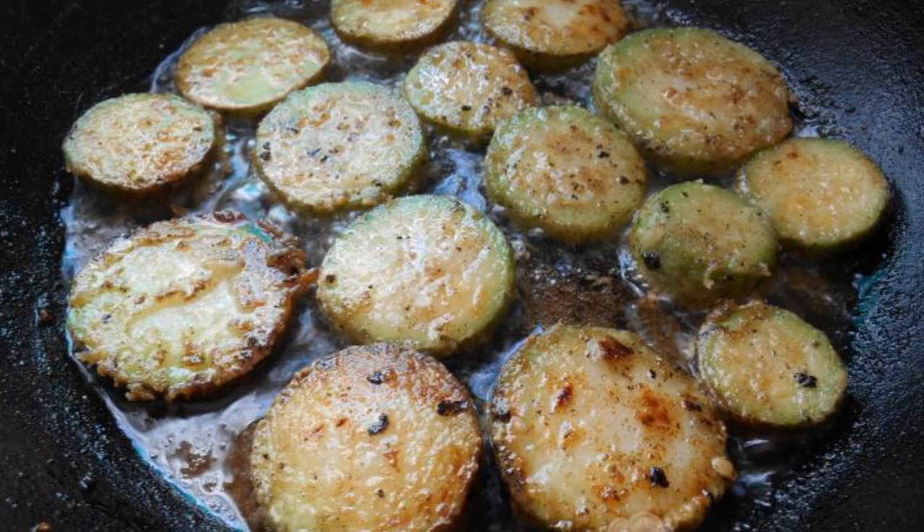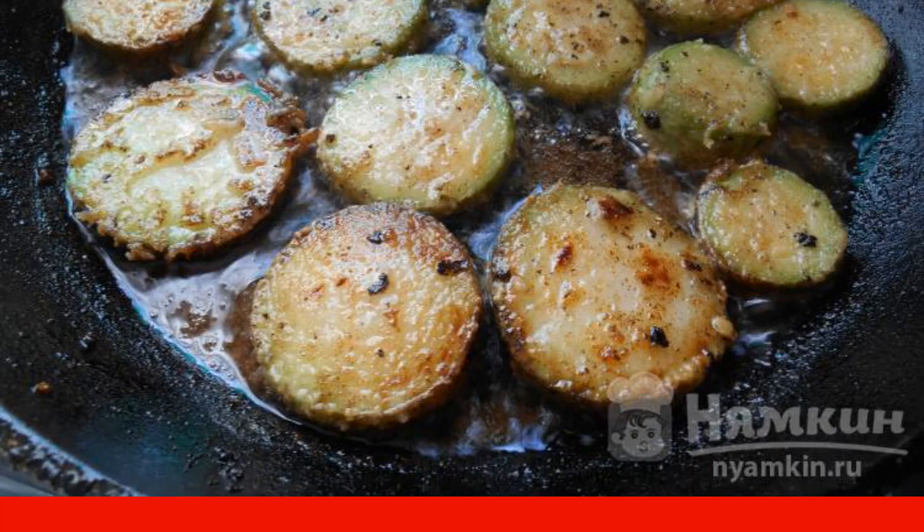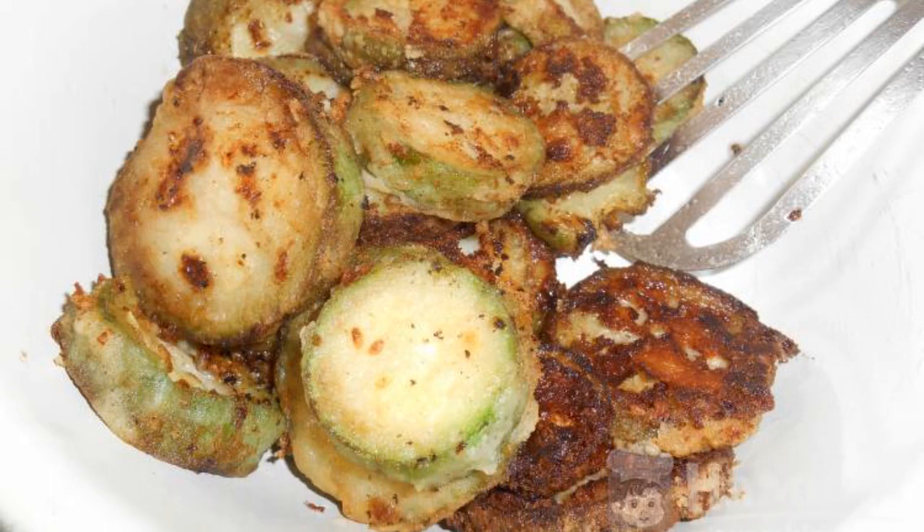Pour vegetable oil into a frying pan and heat it well. Fry the zucchini on both sides. Remove the zucchini to a plate and leave to cool completely.